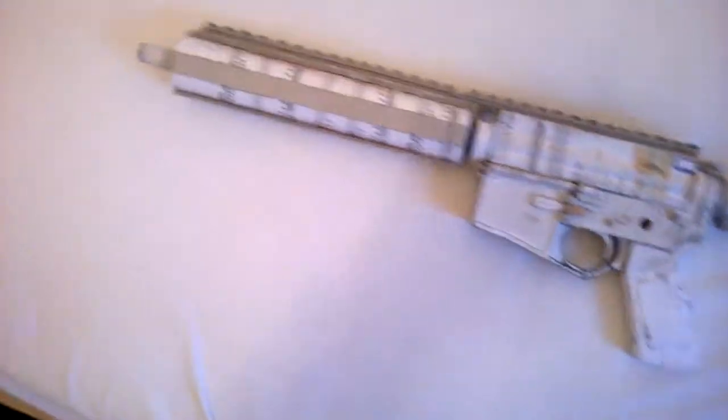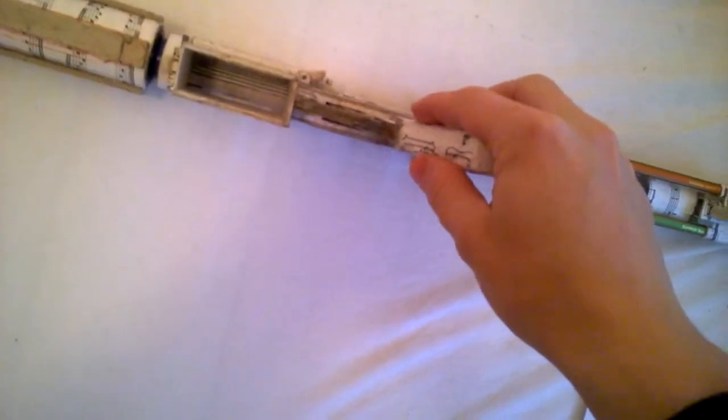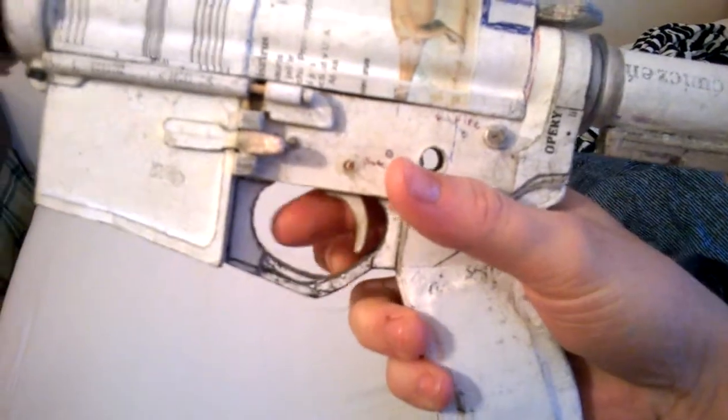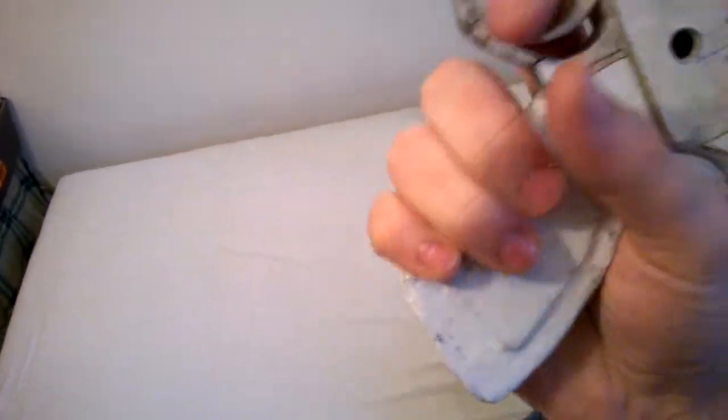So you can see my M4 update. I got the trigger guard which is a bit off in front, but it's not that bad. You can see this arc here that's good for when you have gloves, so you can fit your hand in there. And yeah, when the hammer is carved, it's positioned a bit more to the front.